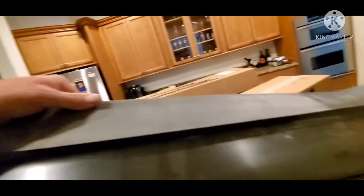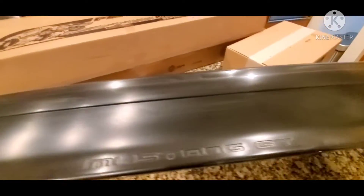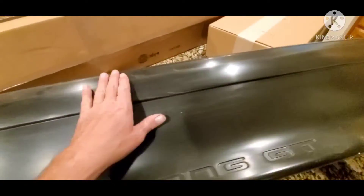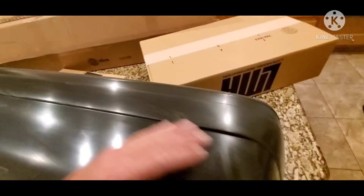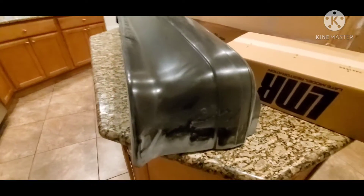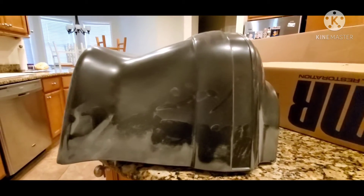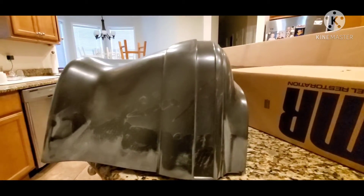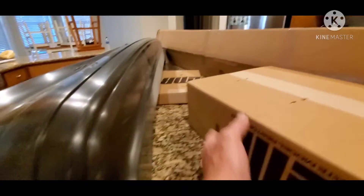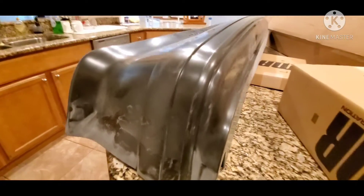Let's spin this thing back over one more time. Yep, all right. No scratches, no gouges, no warpage. It all looks really good, really straight. I guess we probably can't see too well this way, but I think you guys get the idea.